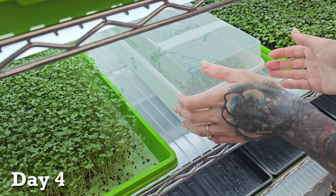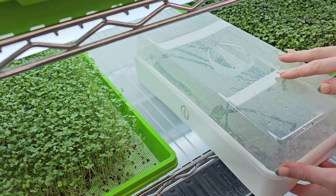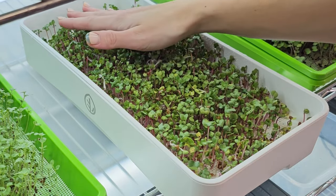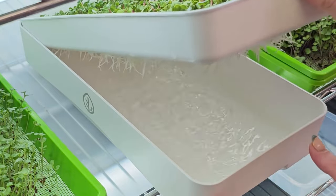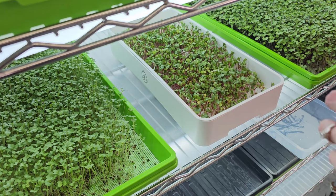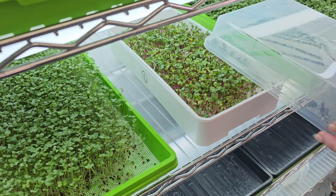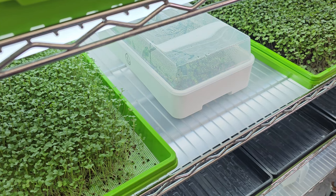It is day four for our China rose radish. Let's take a peek at what's going on. Right away I'm noticing that we have a lot of humidity trapped in there, which is what we want to see, and underneath that we are seeing a beautiful tray beginning to grow. They're getting nice and tall, definitely looking way taller than they did yesterday. The roots are looking really healthy — still white, which tells me that they are not drying out. So I'm going to just add a pinch more water. We're going to put the lid back on top and I'll see you guys tomorrow for another update.